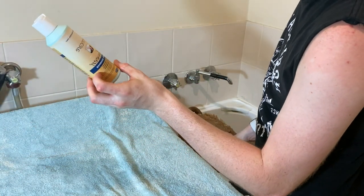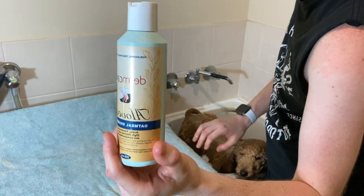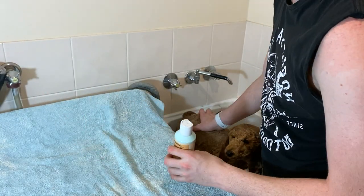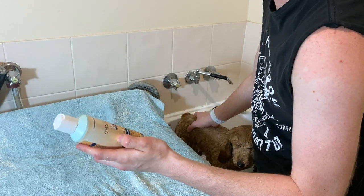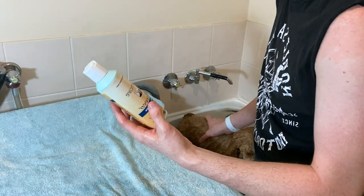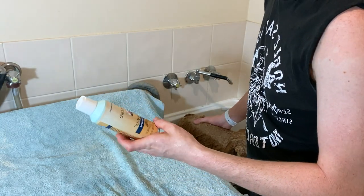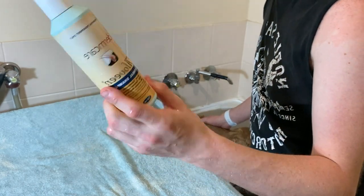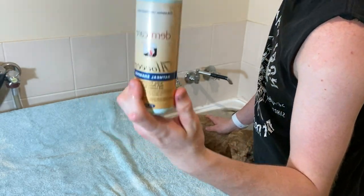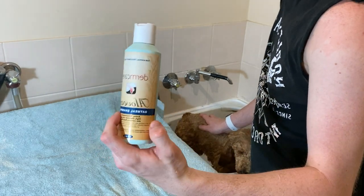For my dogs I use the Aloe and Oatmeal shampoo. Scarlett has very sensitive skin, so if I use any other shampoo or conditioner she'll start scratching right after her bath. You want your dog to be comfortable, so I just buy this. It is a bit more expensive than usual shampoos, but I definitely recommend it if you have a dog with a sensitive coat.